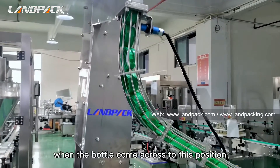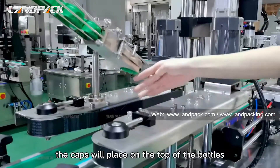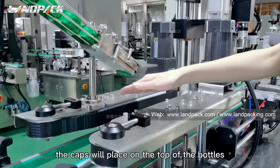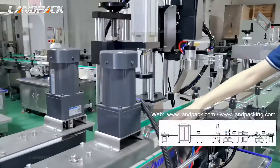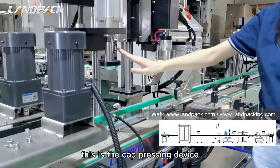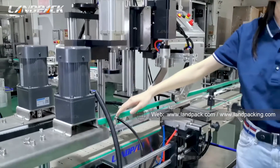All other parameters can be set directly on the touch screen. You can see here the filling speed and the filling quantity, which can be set between 100 and 1000 ml. It's very simple.